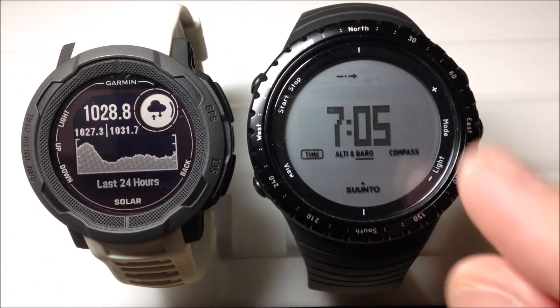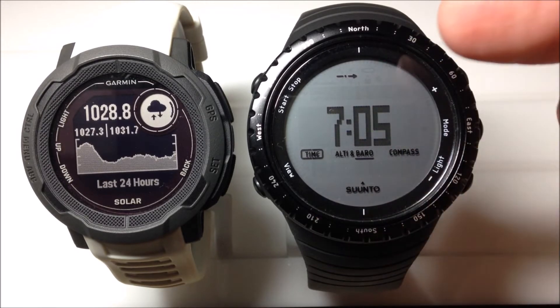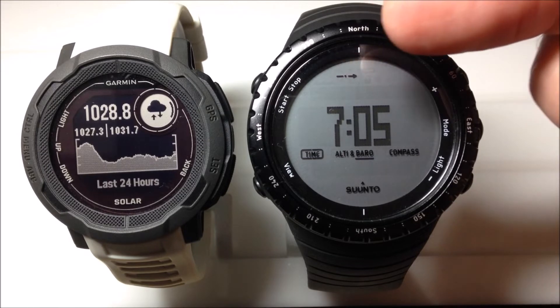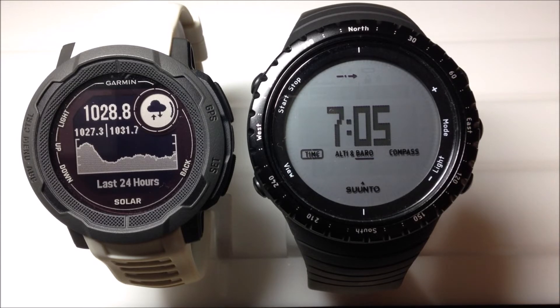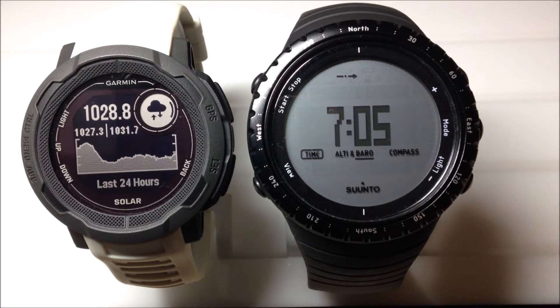The Suunto Core is kind of the same way — you've got your barometric pressure trend arrow up here. They do a little bit better job because that arrow is really two different arrows. The first left half is six hours ago to three hours ago, and then from the middle to the left is the last three hours. They show that by putting a dot in the middle to indicate it's two different lines, whereas the Garmin puts it as one line.